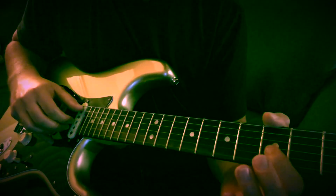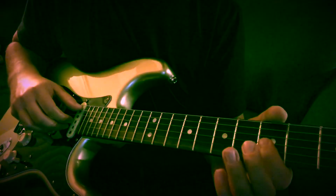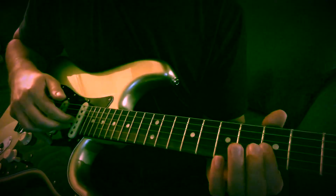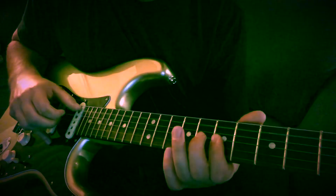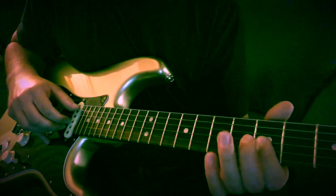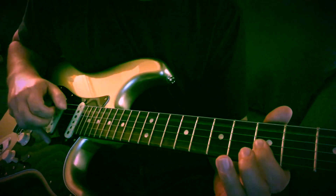So you're going to bar the G and B string on the 5th, slide it to the 7th. You're going to pluck both of those and pluck the open A. So you slide, hit the open A, then you go back to the 5th fret on those two strings and pluck.